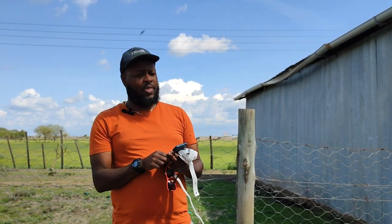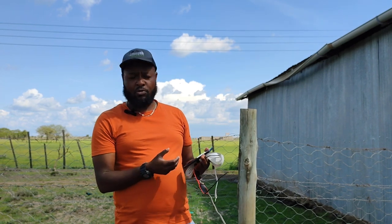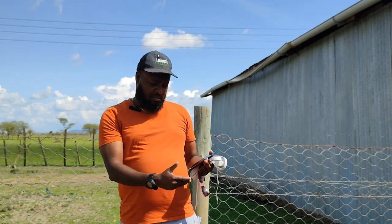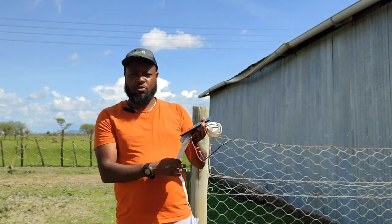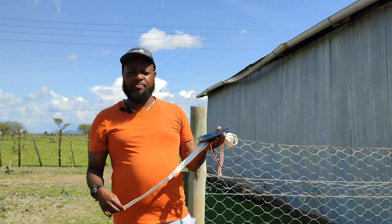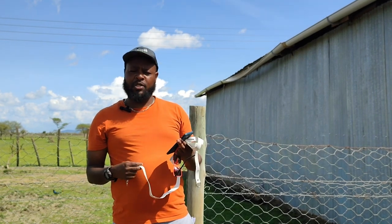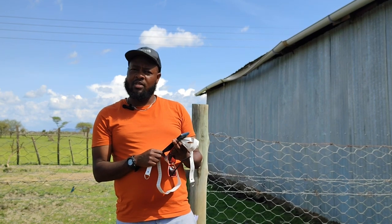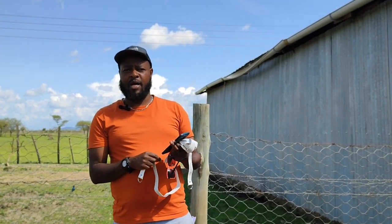Thank you. I hope that has been useful in terms of knowing how you can go about weighing your animals in the absence of a weighing scale or a weighing machine. That's the way you handle it when you have your measuring tape in place. I hope it's been useful and informative. Until our next show, my name is Ben from Amargo Doppers.